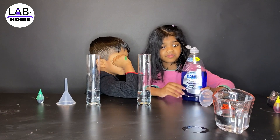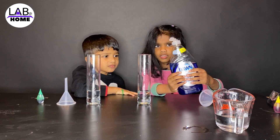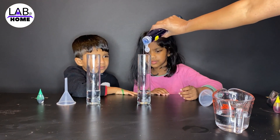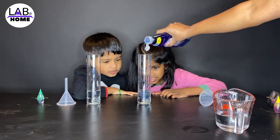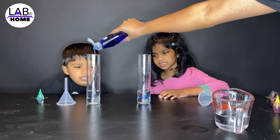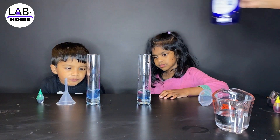Soap? Mm-hmm. It's ocean. Okay. Pour it. Is it like a squeeze? Mm-hmm. Oh. Could you do it to mine? It's turning blue. Okay. Could you do it to mine? Do we have to mix it? No, I think this should be good. Okay, colored all of them.